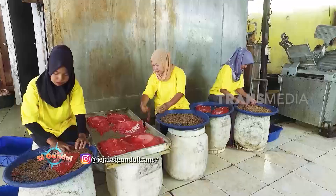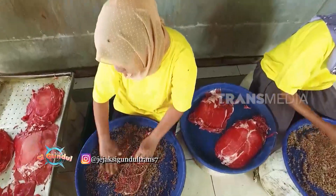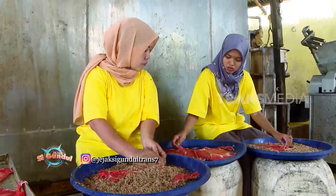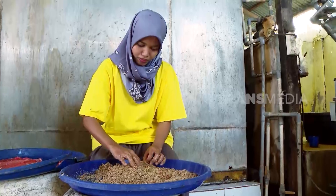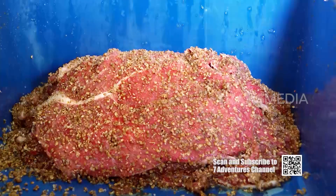Setelah bumbu siap, tinggal dioleskan pada daging. Setiap hari, Pak Lukman bisa mengolah sampai 200 kg. Hasilnya menyusut sampai 150 kg, karena saat pengolahan dendeng ada proses pengurangan kadar air. Justru itu yang bisa bikin dendeng tahan lama tanpa pengawet.